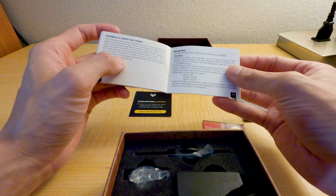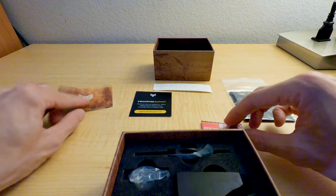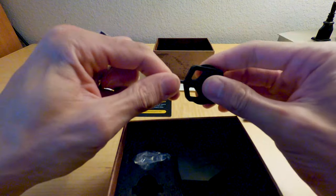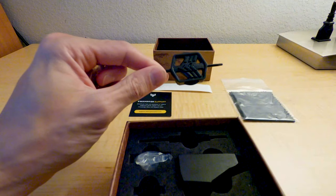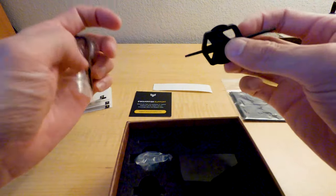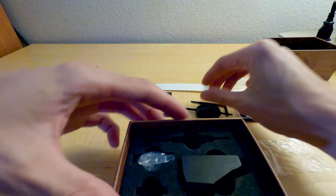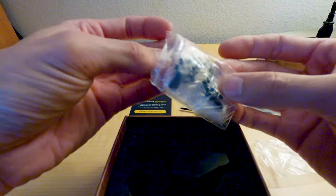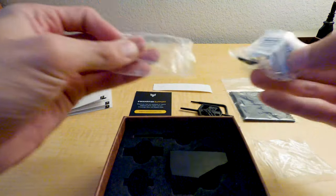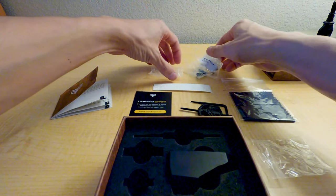There's more stuff in the box — oh, it comes with the torque tools, nice. This feels solid. And there are screws included as well. Always good.